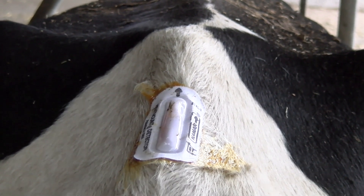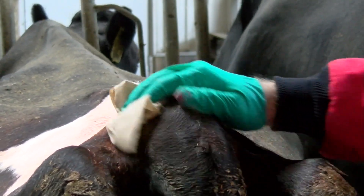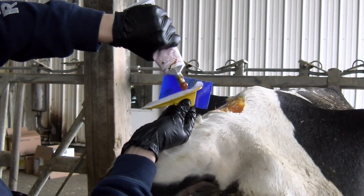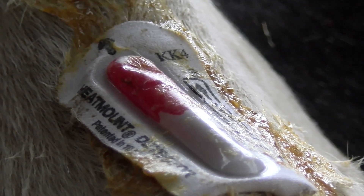K-mar patches are also applied to the tail head of the animal. The tail head should be cleaned before applying the K-mar. You should apply adhesive glue to the back of the K-mar patch before adhering it to the tail head of the animal. When an animal is in heat, the brisket of the mounting animal pressure activates the patch causing it to change colours.